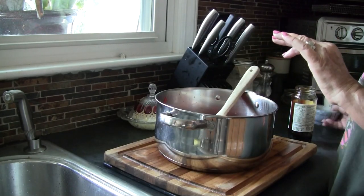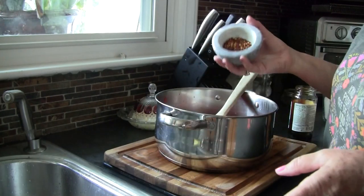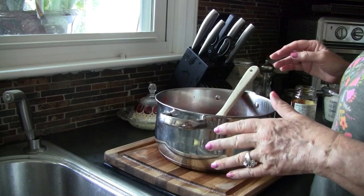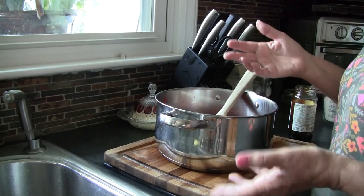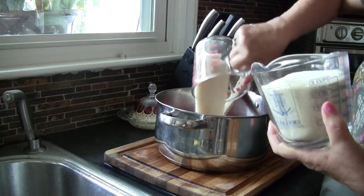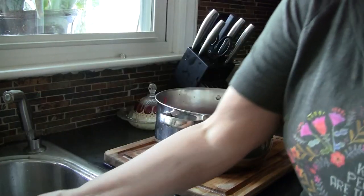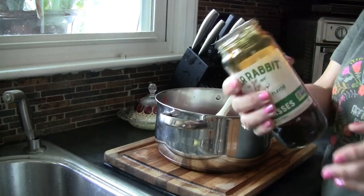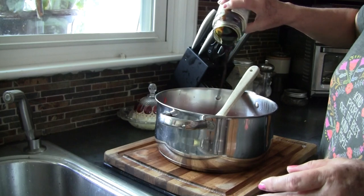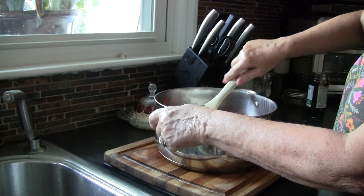I'm going to use a tablespoon of crushed red pepper — this is going to be spicy and sweet. My husband and I love this, so we try to find something to eat just so we can eat some of it. We're going to use two and a half cups of sugar — I use organic natural sugar — and then a nice tablespoon of molasses. It's going to give it a yummy flavor.